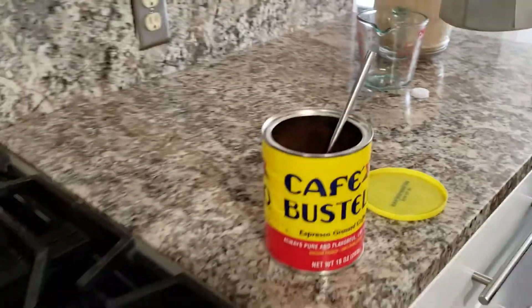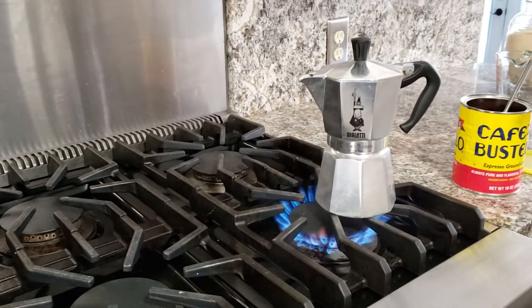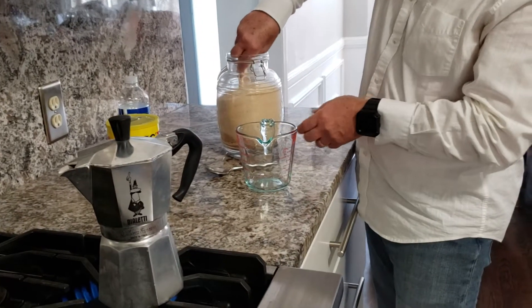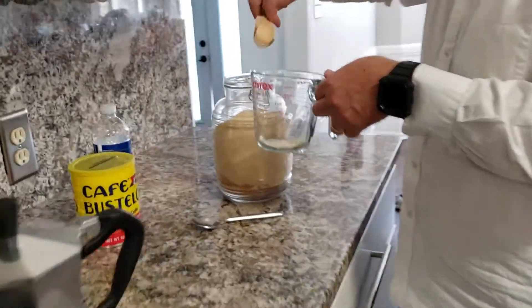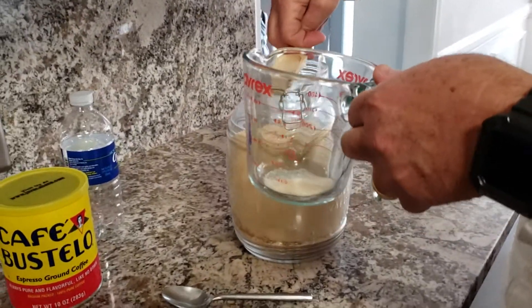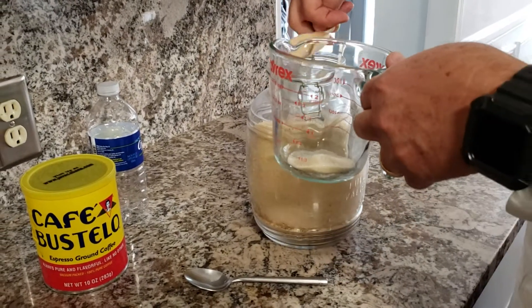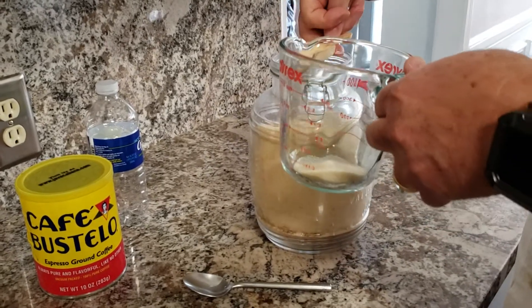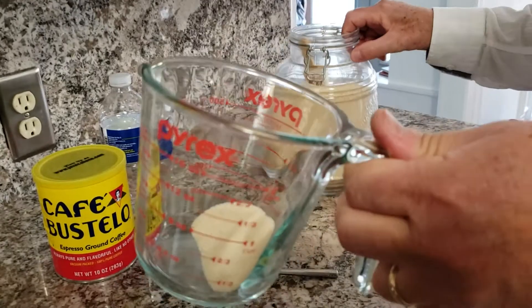And on the stove it goes on high. In the meantime, we're gonna fill up our measuring cup with some sugar — this is to taste. I'm gonna do about three tablespoons. It's not really filling up all the way, but that's plenty of sugar, that's more than enough.